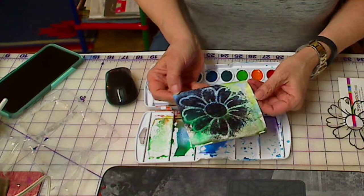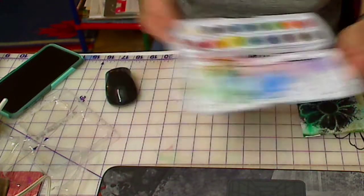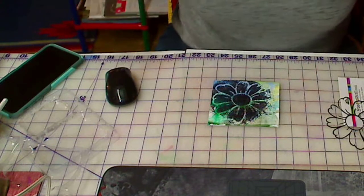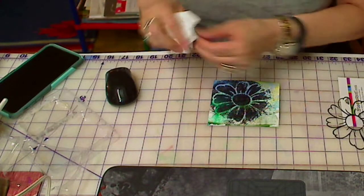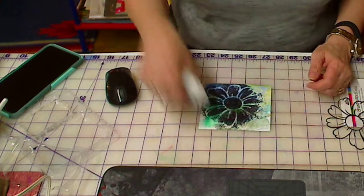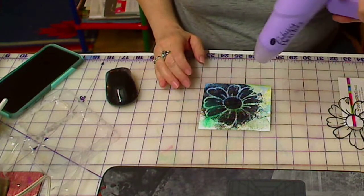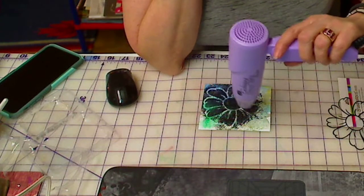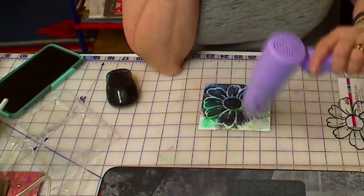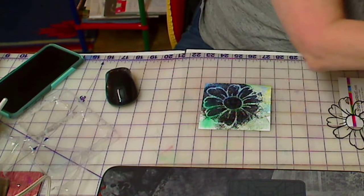Okay, so that's what it looks like. You can see it, and as I said I'm going to put a little sentiment down here. Let me move my paints out of the way and get my drying gun back out. I'm going to sop up just a little bit of the liquid here with a paper towel. There we go - I'm going to leave this little spot of white here, I kind of like it. I'll use the heat gun again just to help dry it a little faster.